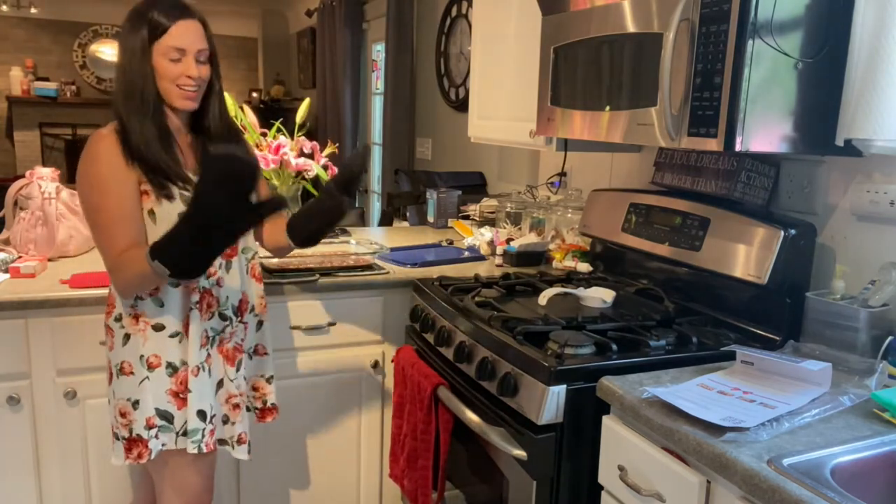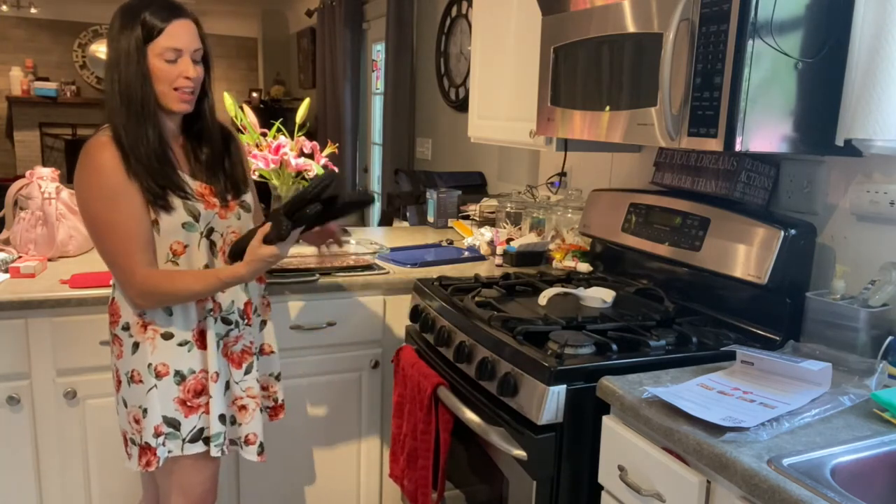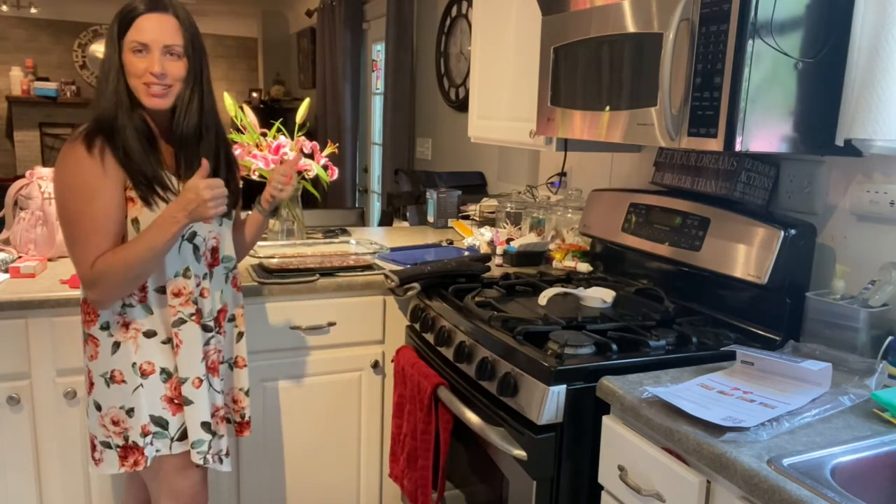Great, great accessory for the kitchen. I'm really excited we got these. I can't say how much I love the color — I think they're great. And I love that they're super, super safe and protective.